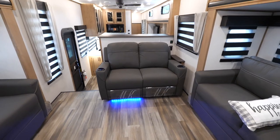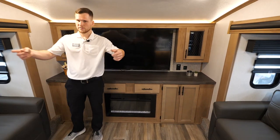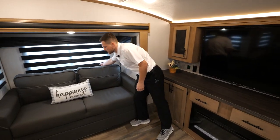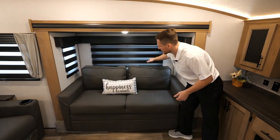There's theater seating up here with heat, LED, and massage functions that also fully recline — it's a great space for entertaining. You also get all these windows that flank all around so you're going to get a great view of your campsite. These zebra shades work great for combating light on sunny days.